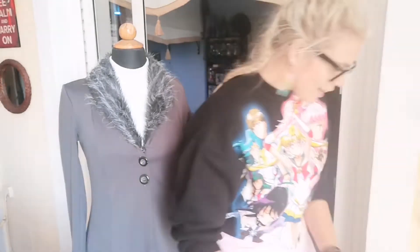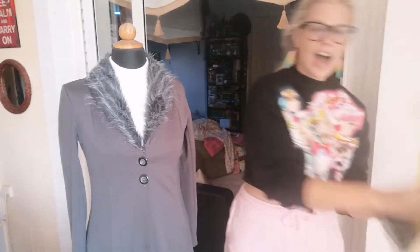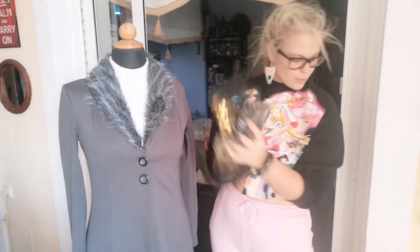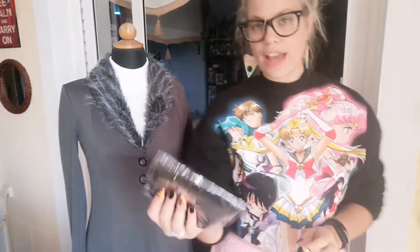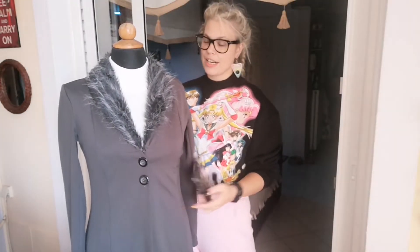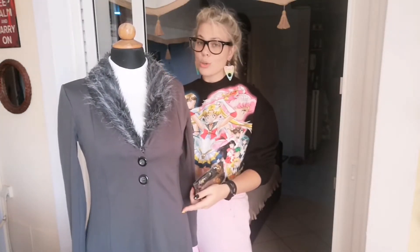Hi guys, we are back! It's been a month and a half, almost two months later. I finally have my laces right here — I now have five laces that will go into this little beauty, and let me show you how we're about to do it.